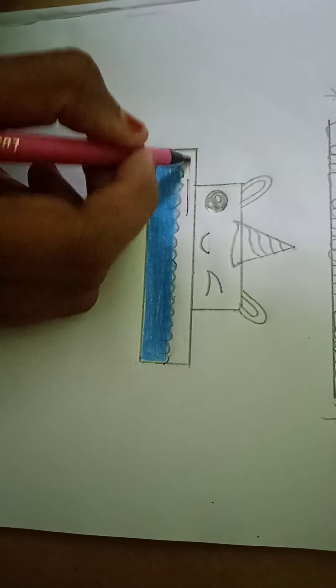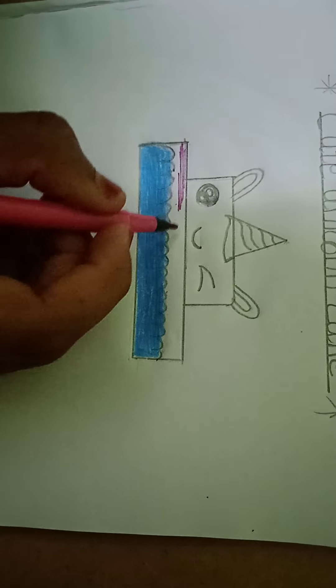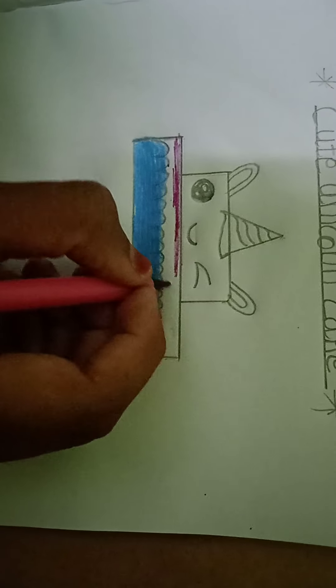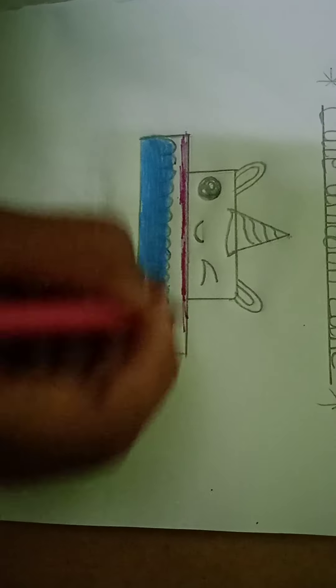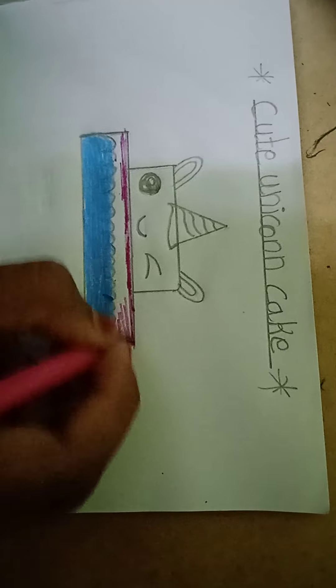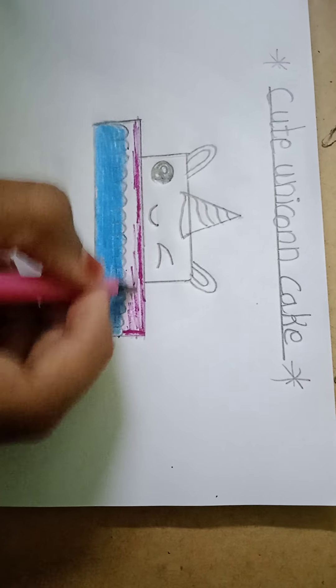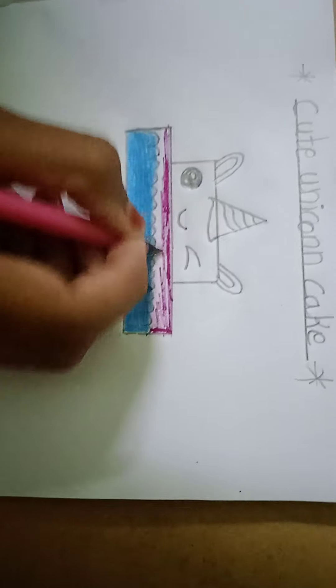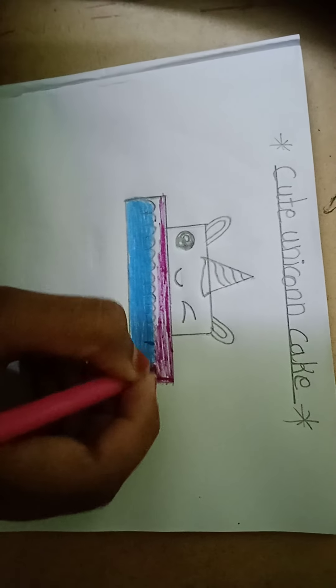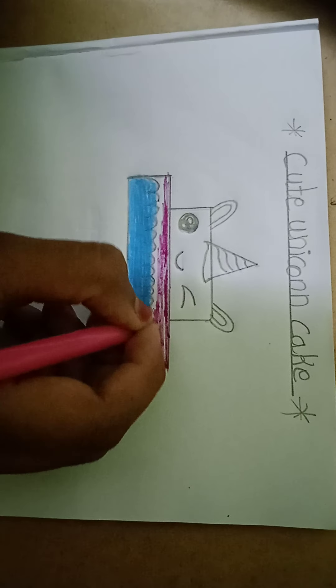Like this. We should color pink color. We should color all like this only. Like this, finish.